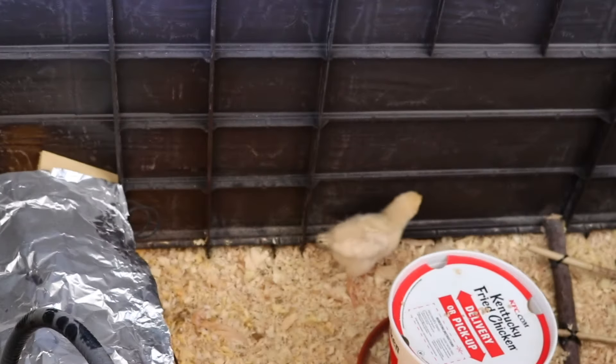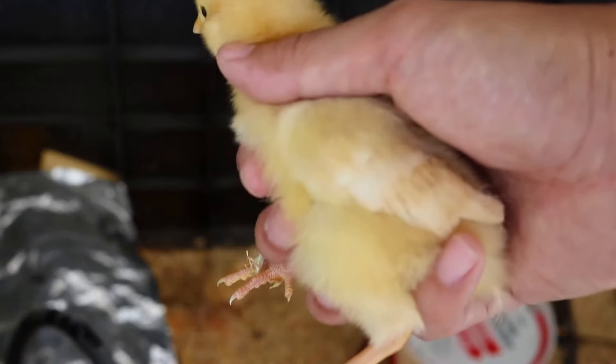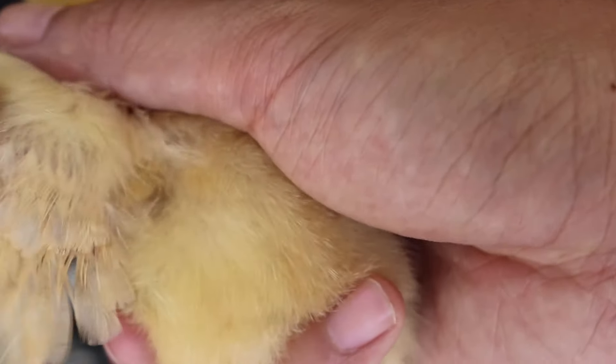This is a female — she's bigger than the male. They're one week old right now. I'll pull the feathers so you can see.